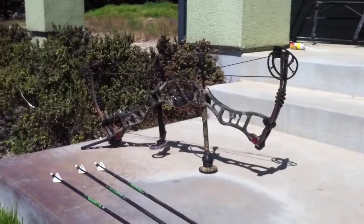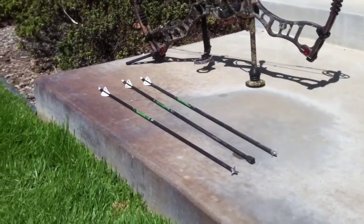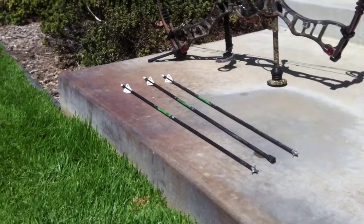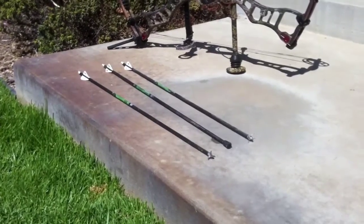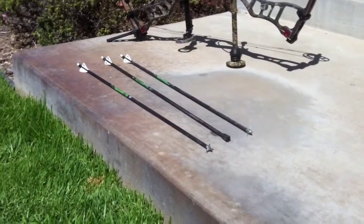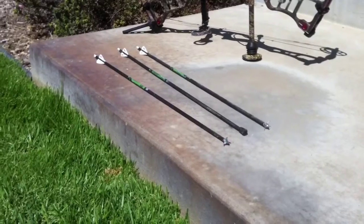Once again, I shot from the Hoyt Vector Turbo, 73 pounds, 30 inch draw length, Gold Tip Hunter XT arrows. The first zucchini shot was at 20 yards, the skip shots were from 10 yards — so that's kind of a steep angle too. Thanks for watching, hopefully this is helpful.